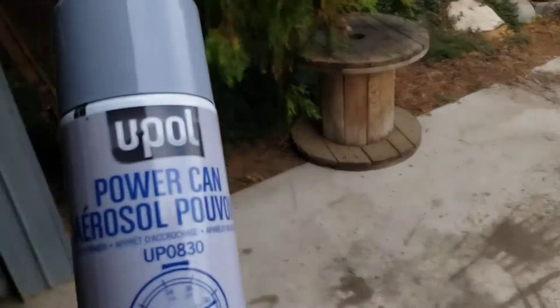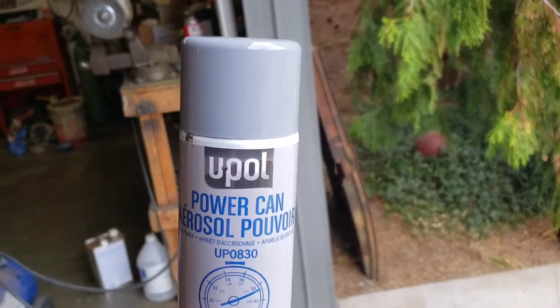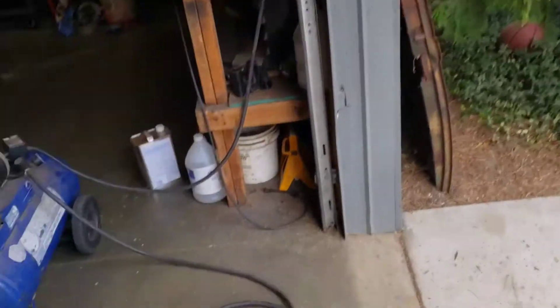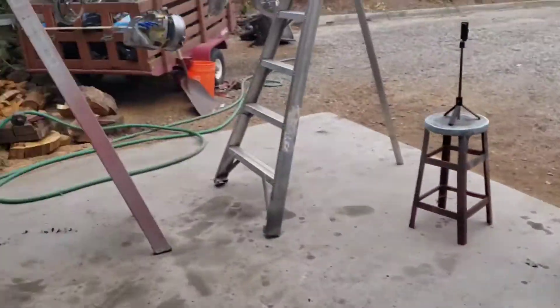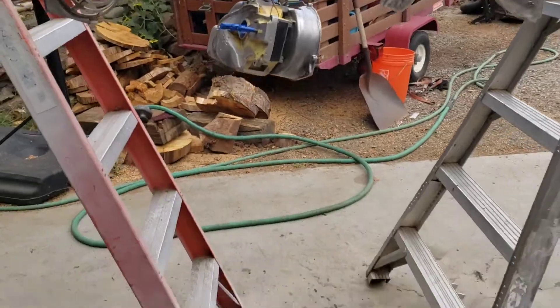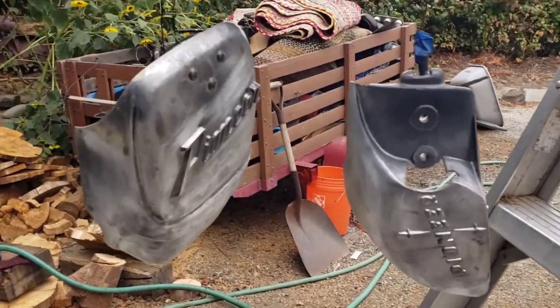Alright, let me get to mixing some paint. The first thing we want to do is etch prime them. I like to use this U-Poll — it's some pretty good etch primer. Just shake that bad boy up. So let me shake that up for a while and then we'll spray it. I think we're ready to put some etch primer on, so let's do it.